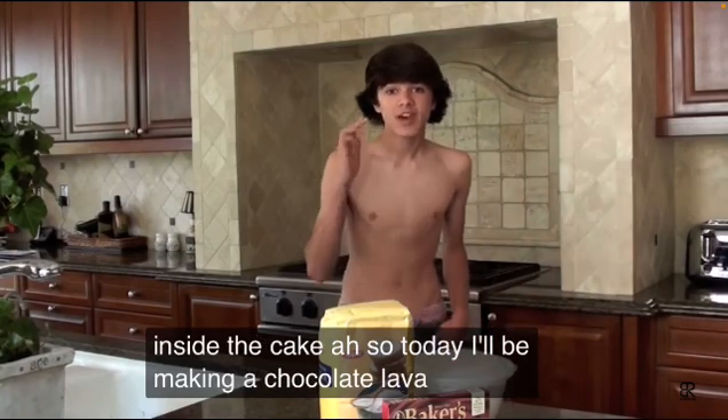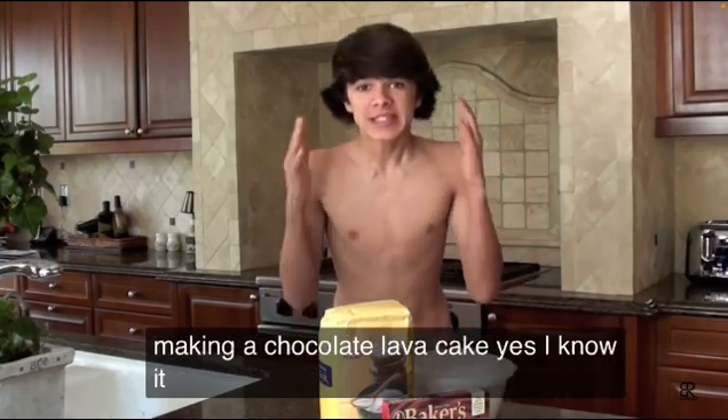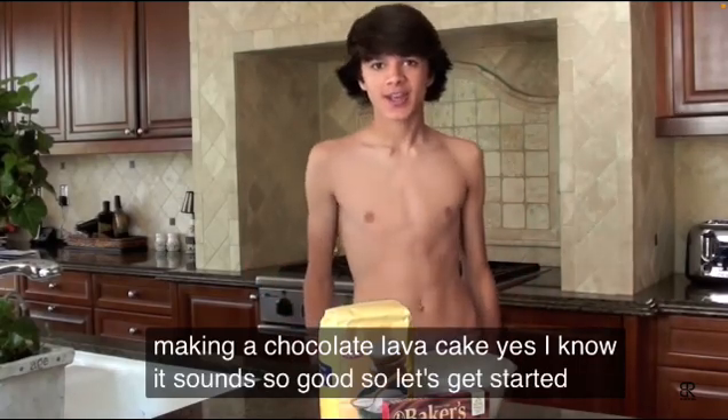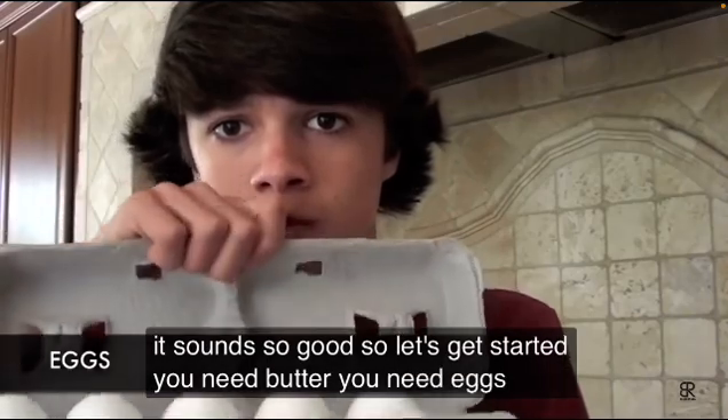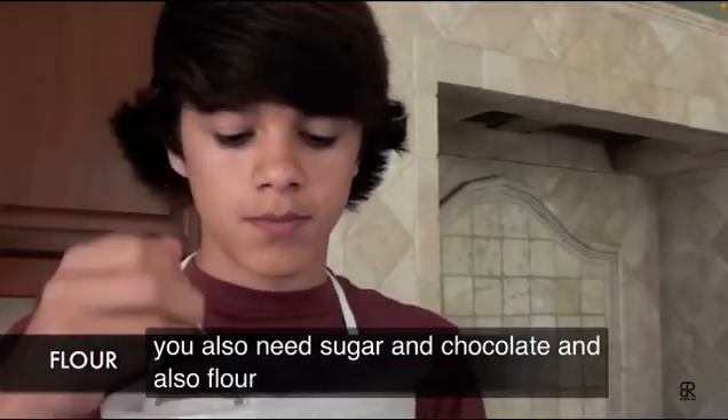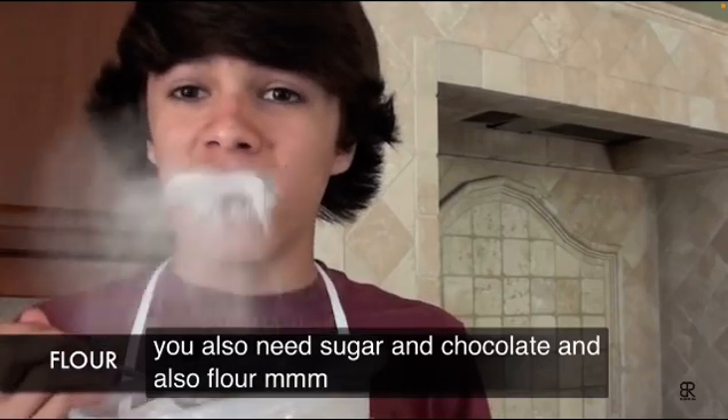So today I'll be making a chocolate lava cake. Yes, I know, it sounds so good. So let's get started. You need butter, eggs, sugar, chocolate, and also flour. Mmm, flour.